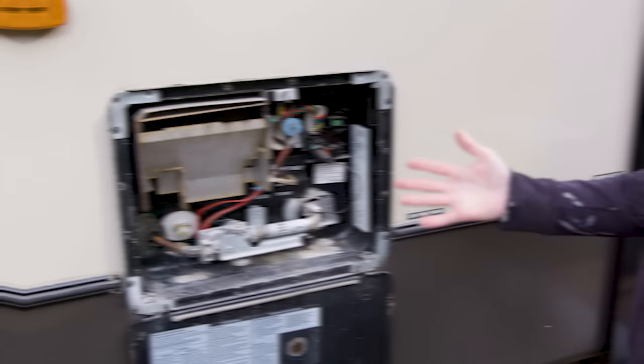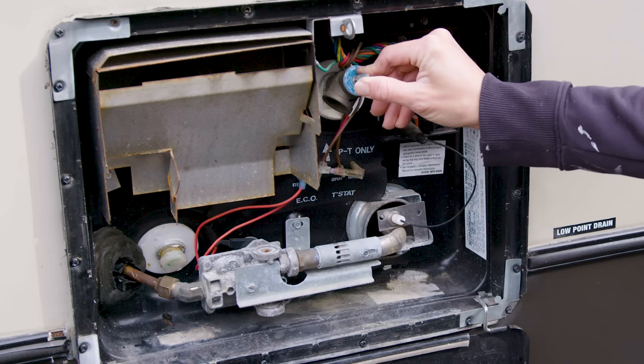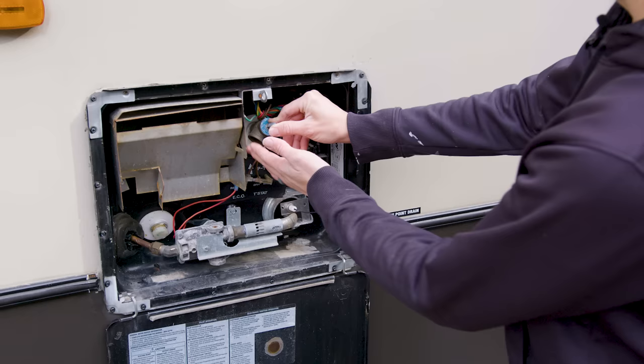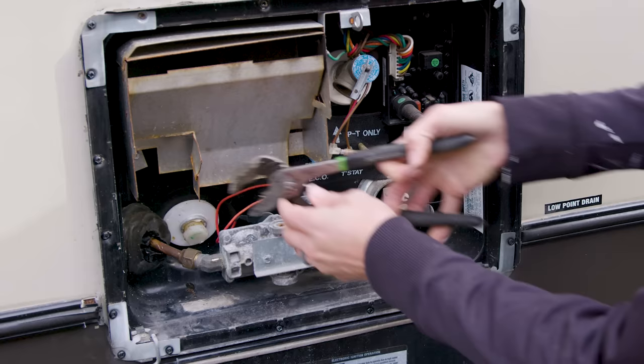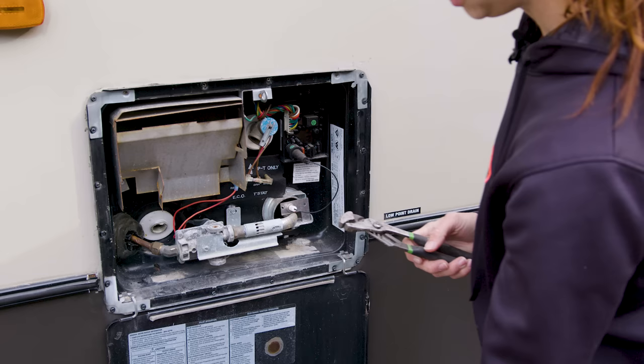You're going to remove the plug and drain all of the water out. To relieve the pressure, get the pressure relief valve and just tilt it up like that. It's okay if you hear a little hissing — that's just the pressure being released from the valve. After that, get an adjustable wrench and remove your drain plug, then let the entire thing drain out.